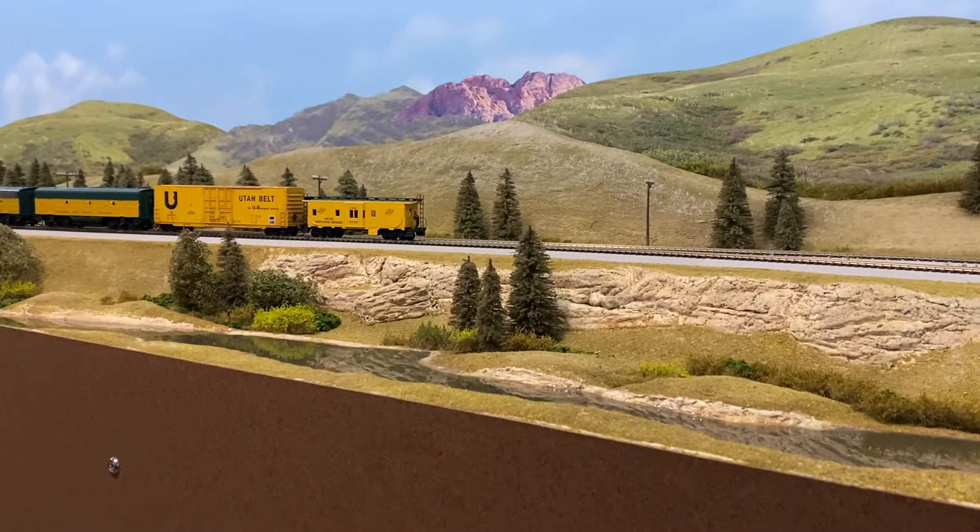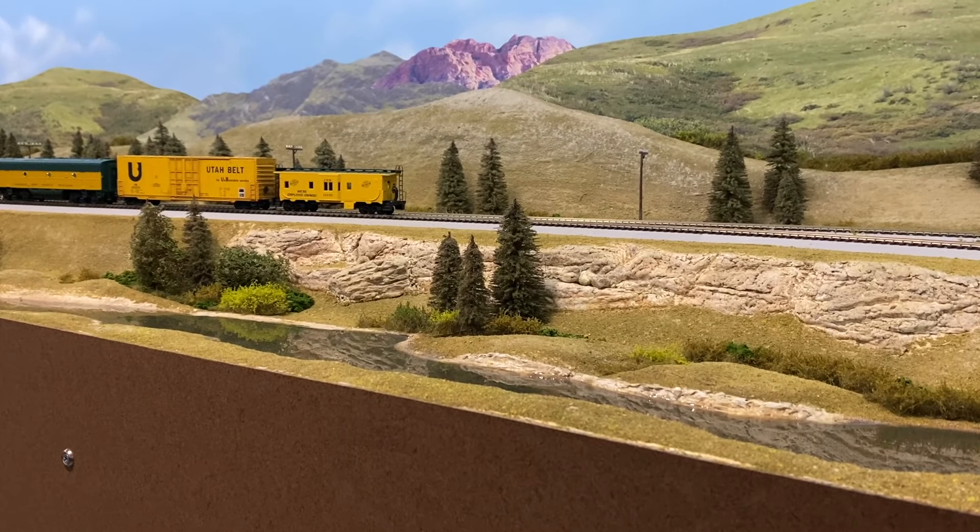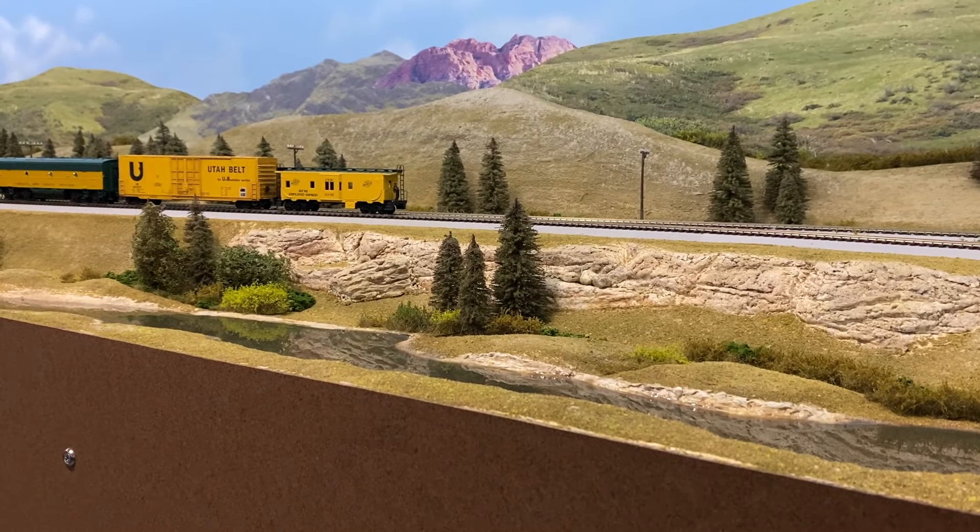As far as track, I've got to paint some track on this side and ballast the entire thing, which isn't a lot. That'll happen come fall — I'll probably work on that, unless I get bored during the middle of the summer, but I doubt it.